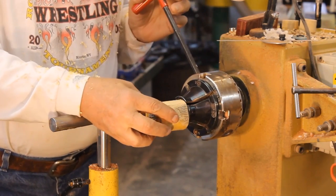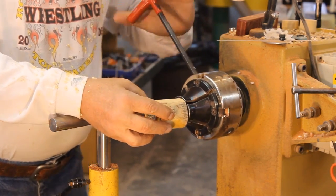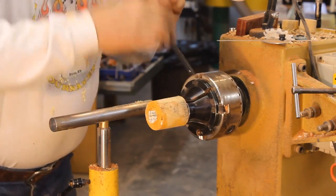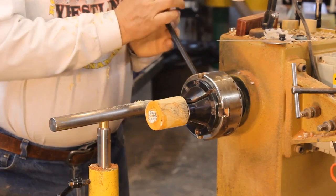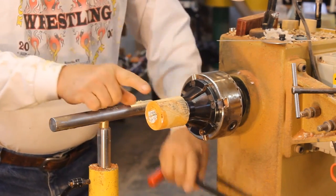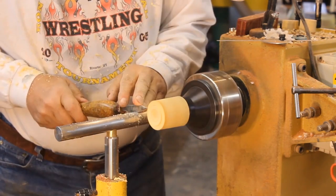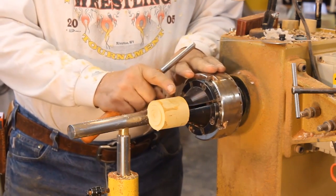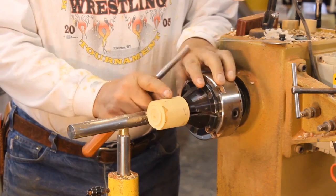I'm reversing my blank into the chuck, tightening that down to establish the tenon on the other end. Now it's not a bad idea at this time to just true up the outside of this cylinder.